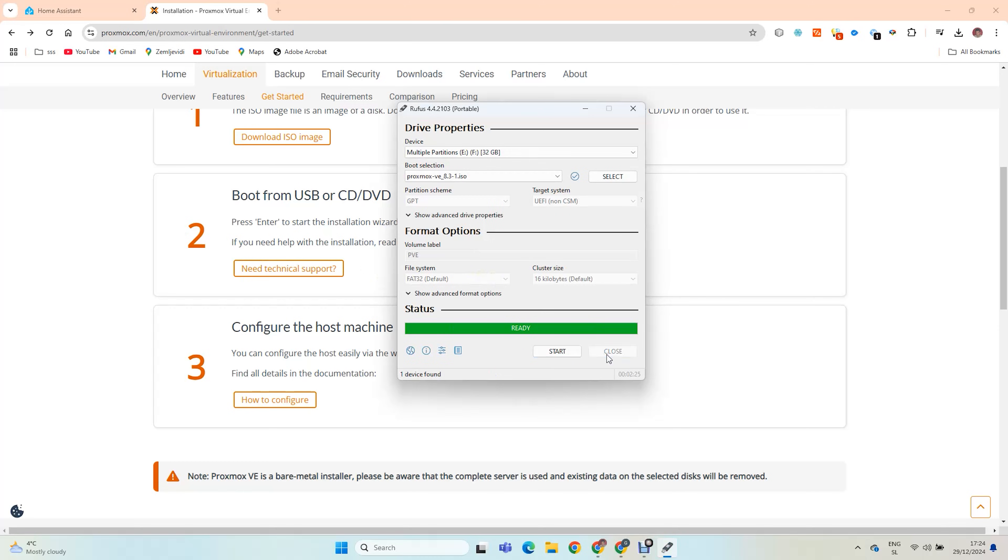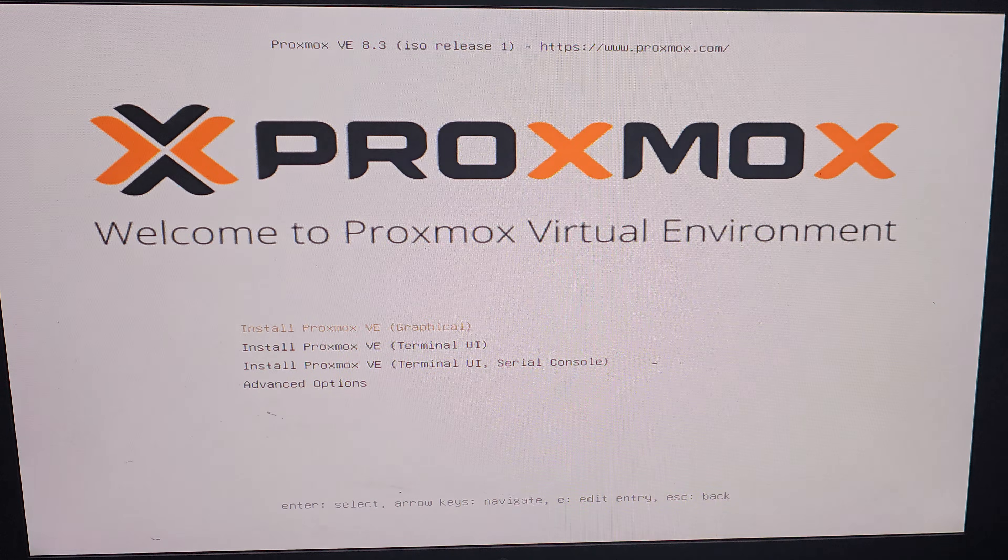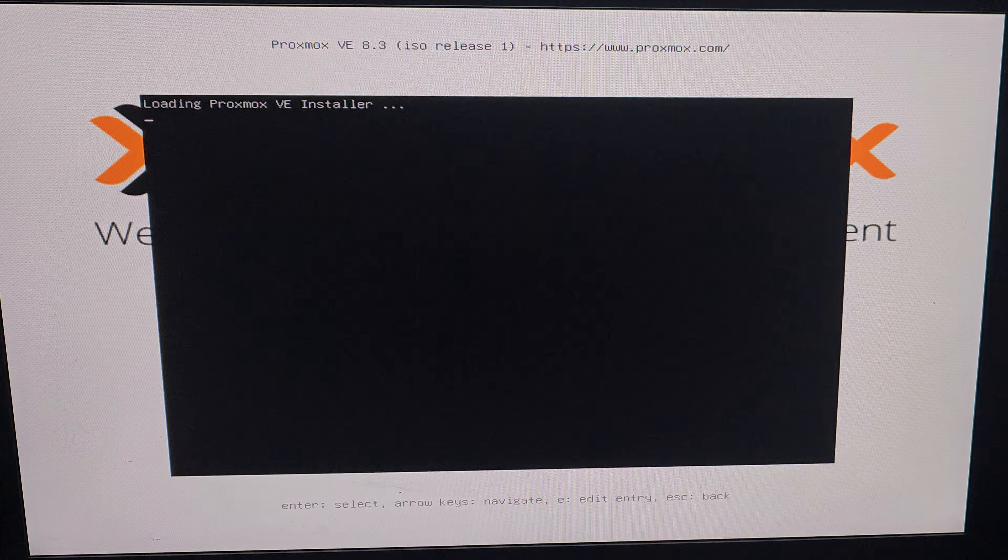Plug it into your mini PC and start your server. Find the boot menu and select your USB disk.